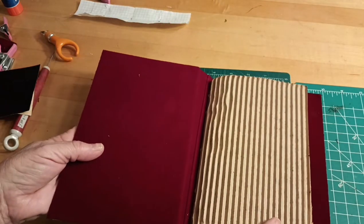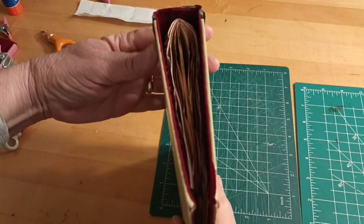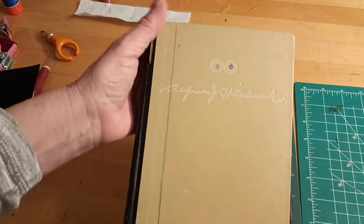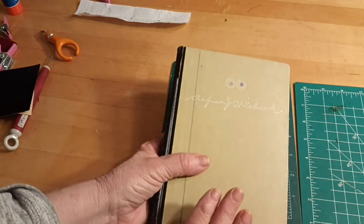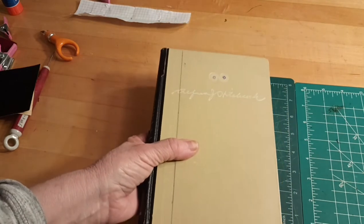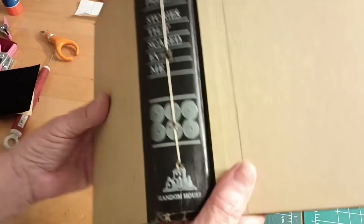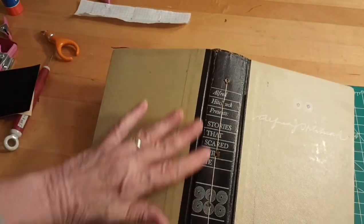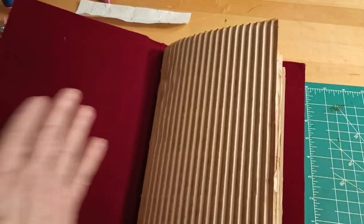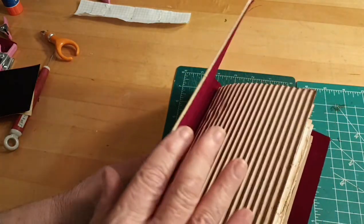I'm back — I've sewn in my signature. I just did one on this book because it's going to be a Christmas journal and it'll probably be chunky anyway. I'll probably do another couple of videos about the rusted embellishments I'll use on this. I just did a five-hole pamphlet stitch, sewn right into the book. You can barely see the seam — I don't think anybody would really notice it.